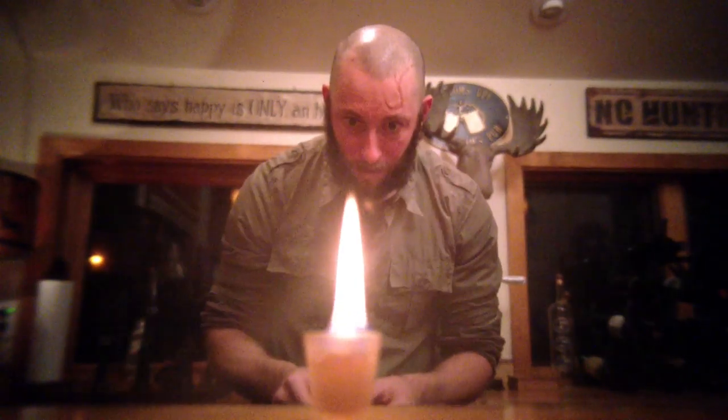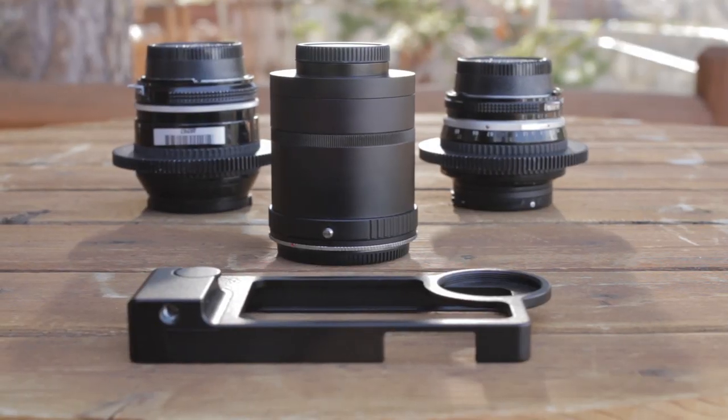Uneasy Lies the Mind is a very dark and gritty psychological thriller, so I knew I needed a camera that could create that soft, grainy, almost 16mm feel. After doing a lot of research, coupled with some extra tools, I realized that the iPhone 5 was the perfect camera to shoot this project.